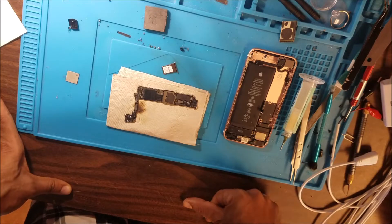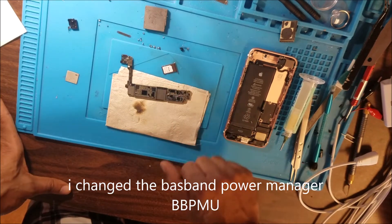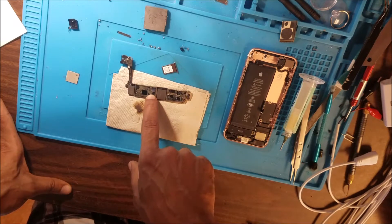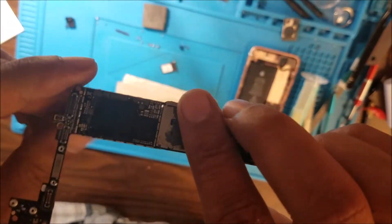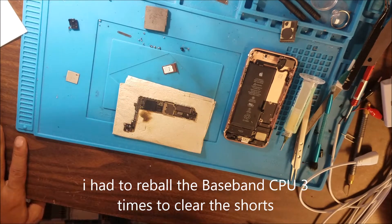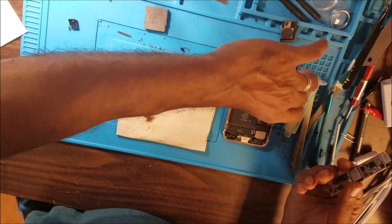I just finished ripping out the baseband CPU and the baseband power chip. This chip here and the baseband CPU — this one here. It was a tough job ripping out the baseband. Cool now and ready to test.